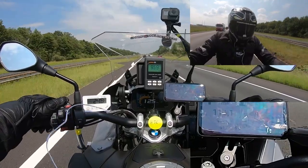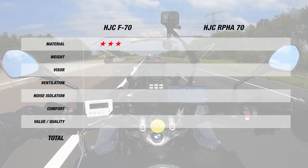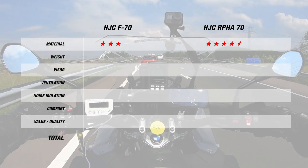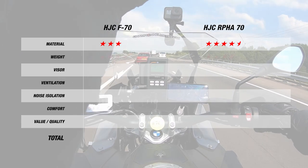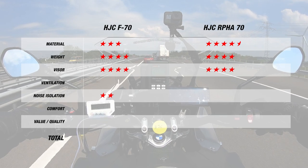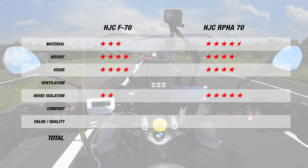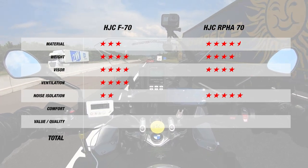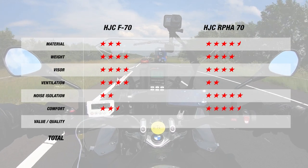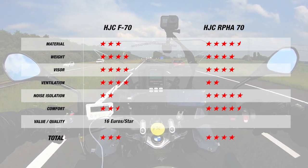Now let's see how the two helmets stack up. For material, since the F70 is made of fiberglass composite but only has two shell sizes, it earns three stars. In contrast, the ARFA 70 with its carbon composite shell and three outer shell sizes earns an excellent 4.5 stars. For weight, with only 50 grams separating the two helmets at 1,480 grams and 1,430, both earn four stars. Both also earn four stars for their visors since they're pinlock prepared with the insert in the box. For noise, the F70 earns only two stars for its 105 decibels, while the ARFA 70 earns an incredible five stars for its 97 decibels. We have the opposite for ventilation: the F70 earned four stars for its 1-degree difference, while the ARFA 70 only earned two due to its 3-degree difference. Lastly, for comfort, the F70 earned 2.5 stars for its more basic liner, while the ARFA 70 earned 4.5 for its more comfortable interior and extra features. This brings the F70 to a total of 3 stars at 16 Euros per star, and the ARFA 70 to 4 stars at 18 Euros per star.